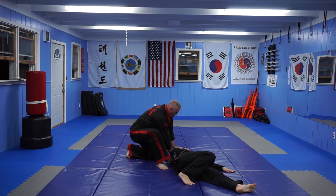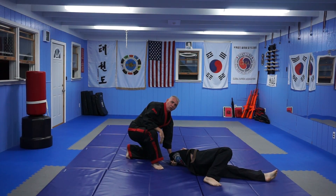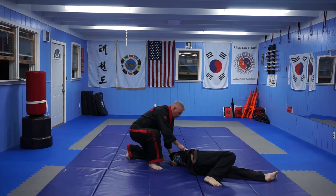I'm going to take my left hand and pin his elbow, and as you can see, it's a very uncomfortable feeling for him. From here, there's a couple of different things you can do. Take your middle knuckle and strike him in the ribs.